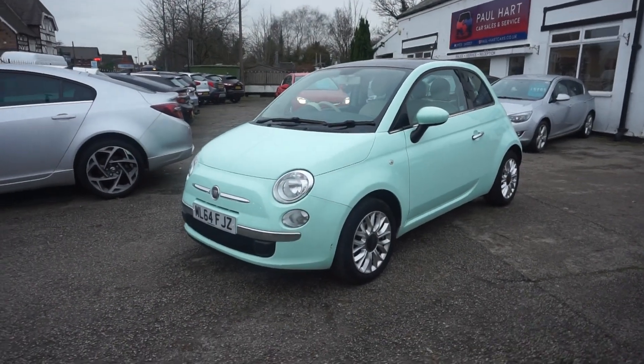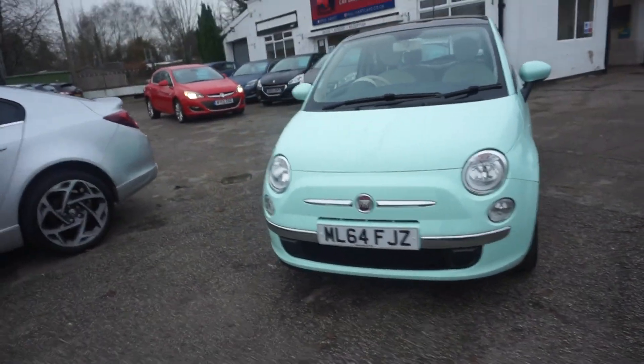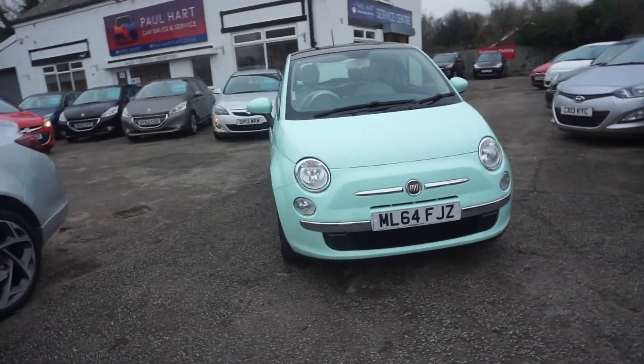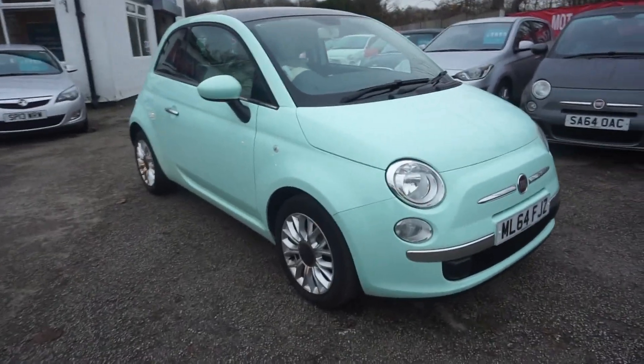Good afternoon, thanks for visiting the Paul Hart Cars website. This is a 64 plate Fiat 500, it's a 1.2 Lounge petrol in a lovely little mint green metallic. It looks really nice because it's got a few bits on it which we'll show you now.